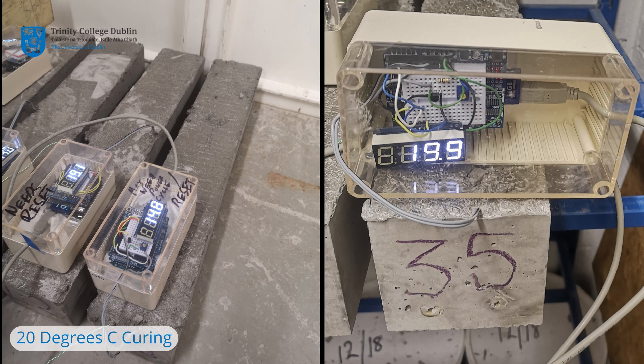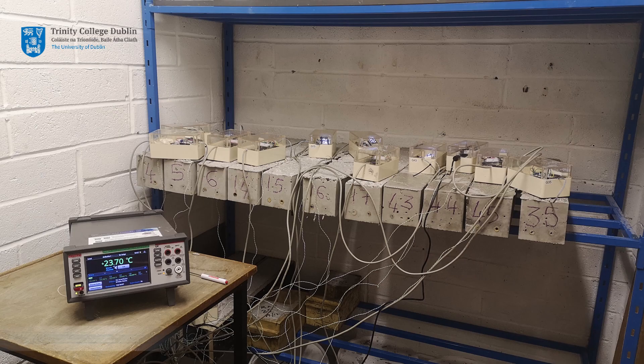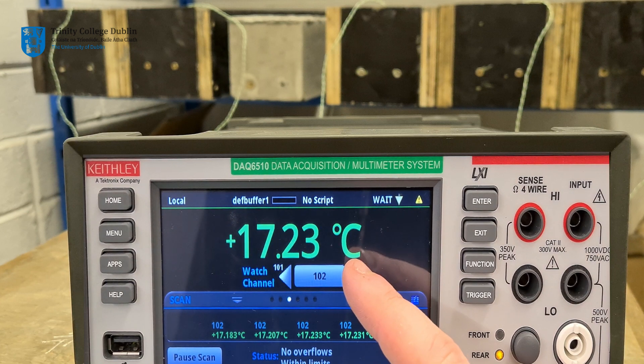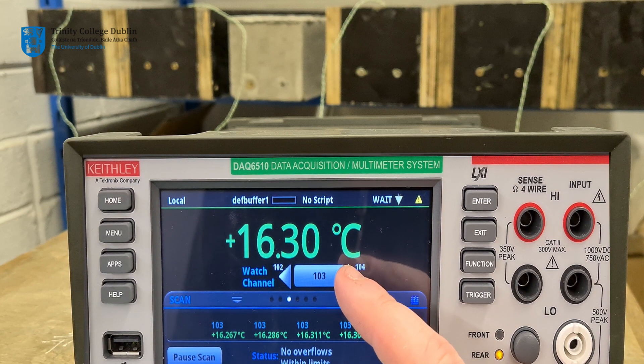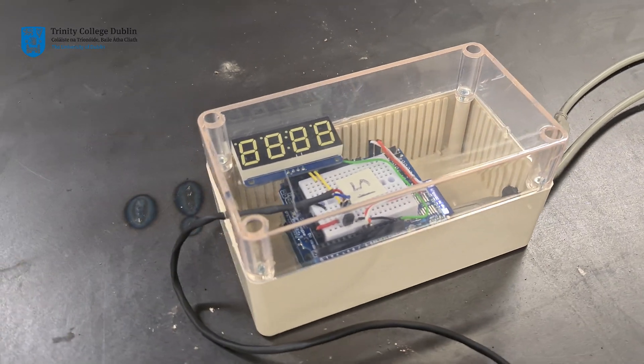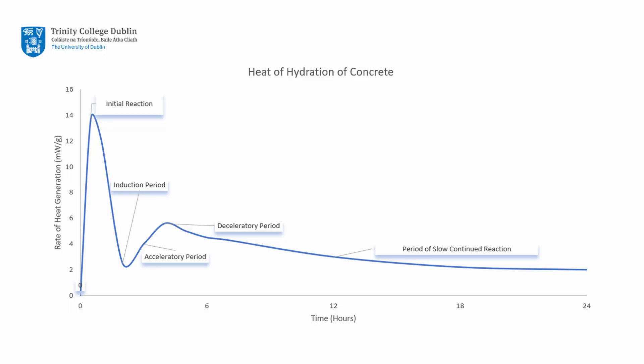Half of the beams were cured in the lab at an ambient temperature of circa 20 degrees Celsius, while the other half were cured at a temperature of 30 degrees Celsius. The industrial K-type thermocouple embedded in your composite beam will be used to measure the thermal profile of the concrete as it cures over a period of 7 days. Custom-built temperature sensors have also been embedded in some groups' beams. It is hoped that both sensors will pick up the heat generated during hydration as the exothermic reaction between cement and water takes place.